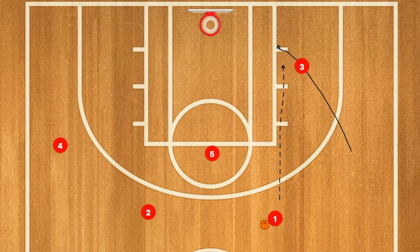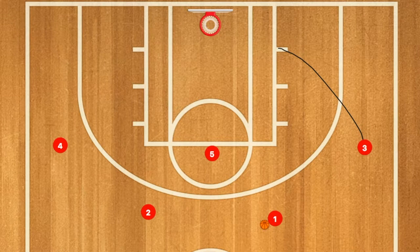First in this basketball play, three will cut down to the post. If he's open, pass him the ball. If not, he'll pop back up and one will pass him the ball.